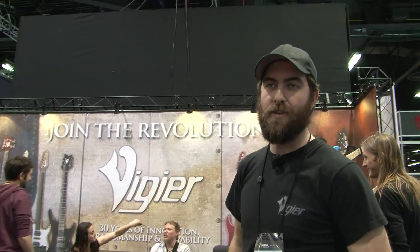Hey everybody, I'm DJ Scully. I represent Vigier Guitars in the USA, and I'm going to show you what's new this year at NAMM 2014. Come on over.